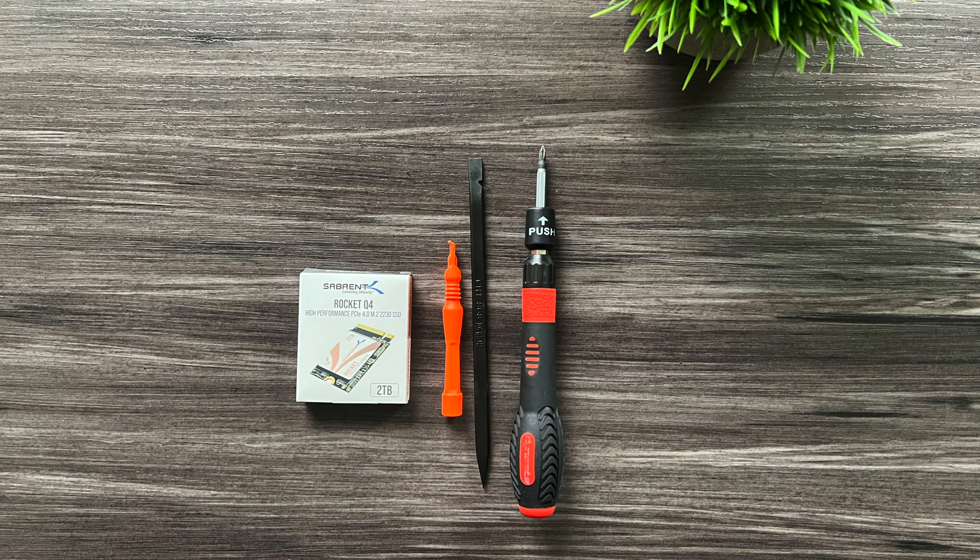Hey guys and welcome back to Full One On Tech. Today we're going to show you how to upgrade your SSD in your ASUS ROG Ally. Some things you're going to need for this job: a Phillips zero screwdriver, a 2230 SSD, and a spudger — either a guitar pick or a spudger from an iFixit kit.